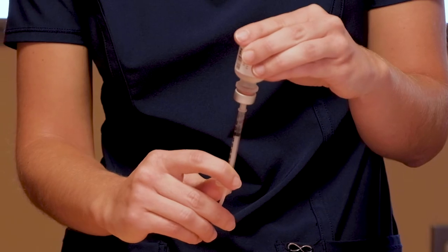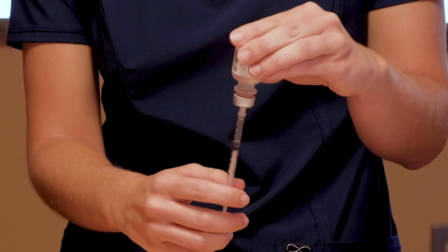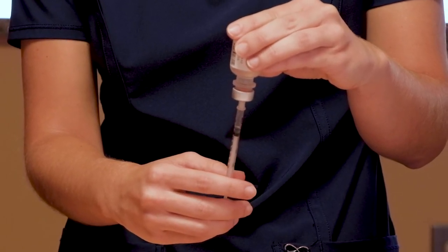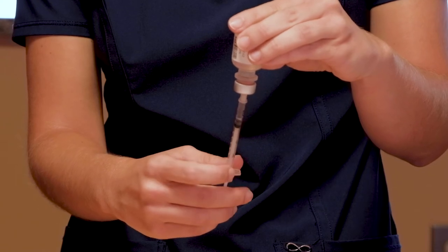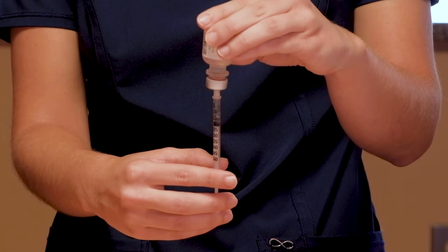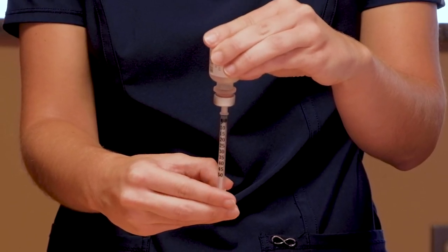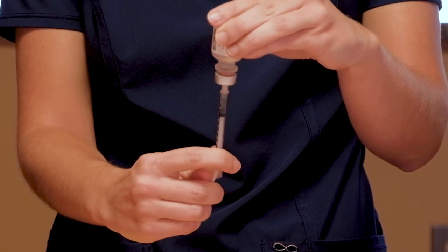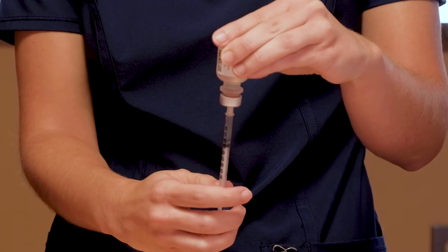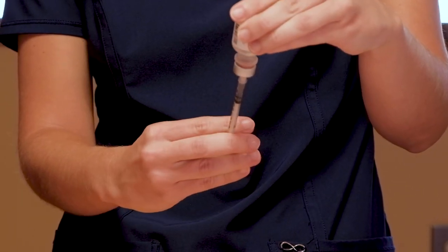Pull the plunger down to draw out the liquid. Make sure the needle does not slip out of the insulin bottle. We're going to draw out the insulin to the line that matches the correct unit dose you need — for this example, we're going to the unit 15. If there is an air bubble, push it back into the bottle and pull back again to the correct dose of insulin. An air bubble will prevent you from getting the correct insulin dosage because air will be filling the space where insulin should be. You may need to push and pull several times to ensure there is no air in the syringe.